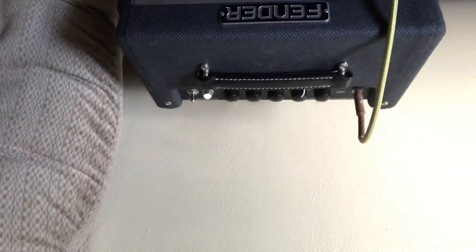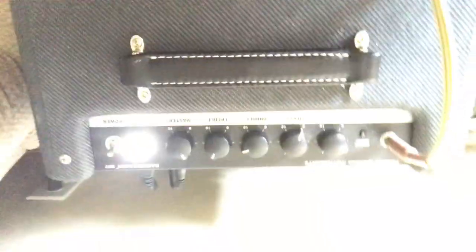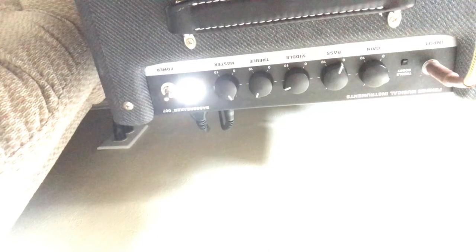Nobody actually got to see the amp so we're going to roll over here real quick. All right, hopefully you can see the head — there's the Fender Bass Breaker head, there's the one-by-12 cab. Very handsome looking amp. The controls are really simple: gain, bass, middle, treble, master, power switch. It doesn't have a standby option. The treble boost is engaged — you can engage this via foot switch, which I encourage.